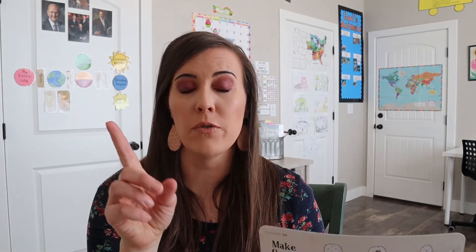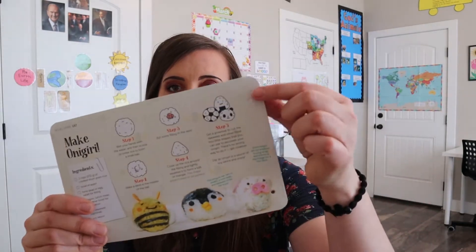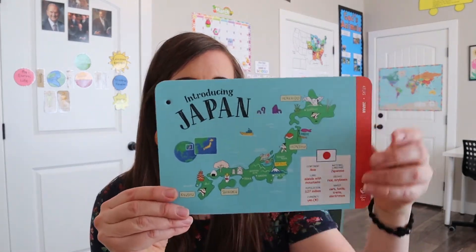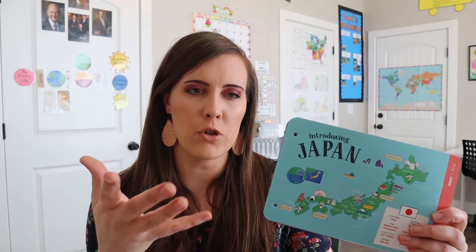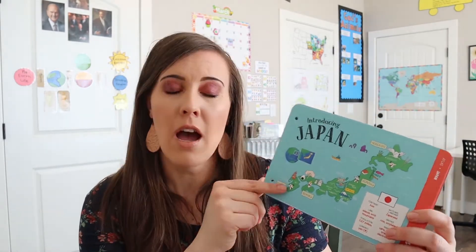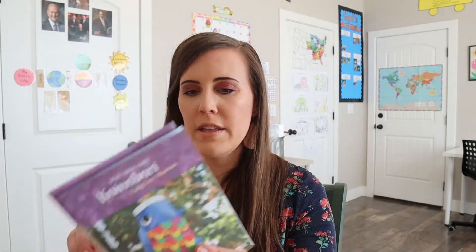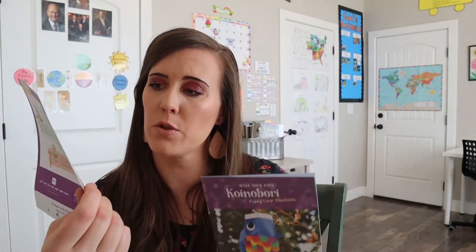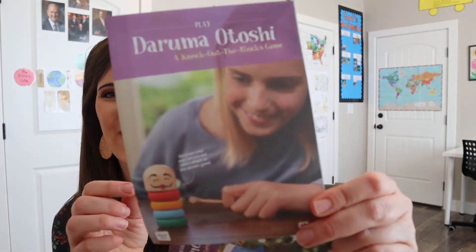You get a booklet when you first subscribe — they'll send you the world box and it'll have a booklet you can make. These cards have holes on the sides and you can add them to your booklet. It usually has some different games or food you can make — at least last month's was Italy and I'll link that up. And then these are our little instruction cards: this is the carp fish windsock we're going to make, and this is the game I cannot pronounce.